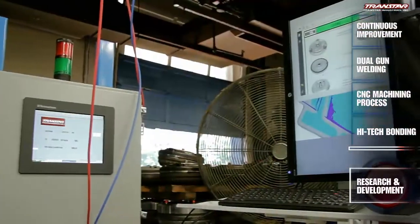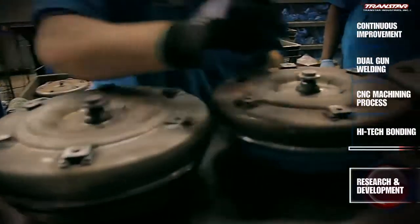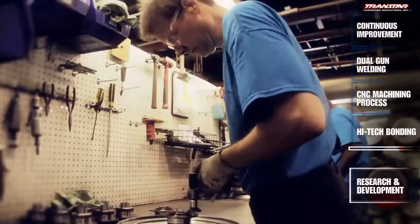At the builder station, we have monitors where the whole layout of every part that goes in there — the configuration, the stack, all the part numbers with bearing configurations — is displayed. There's no second guessing. All the documentation for everything is right at their fingertips.